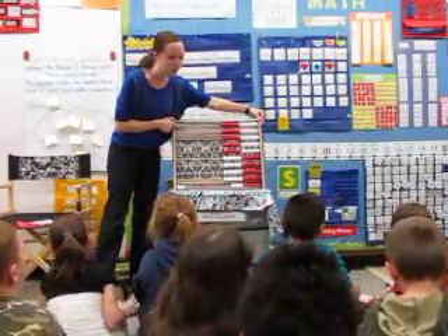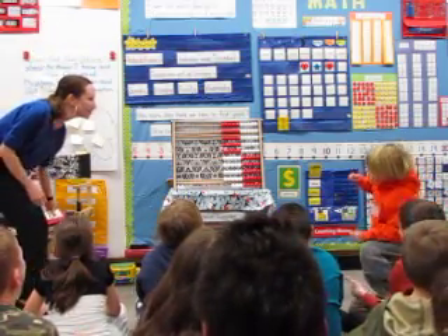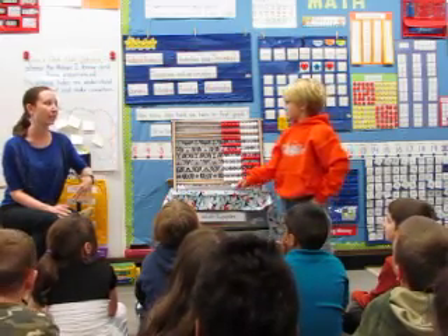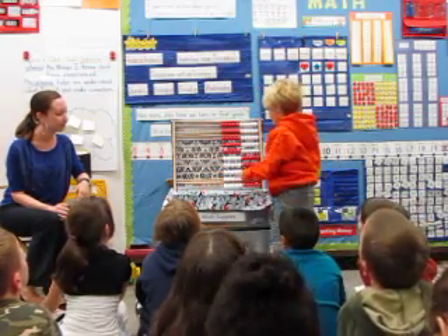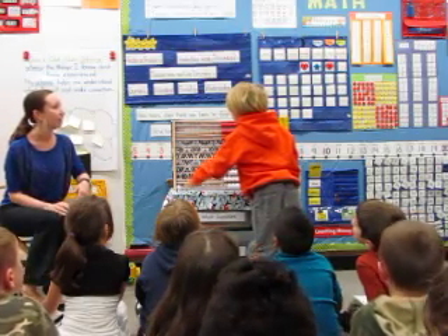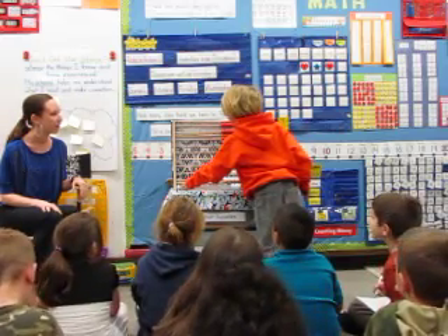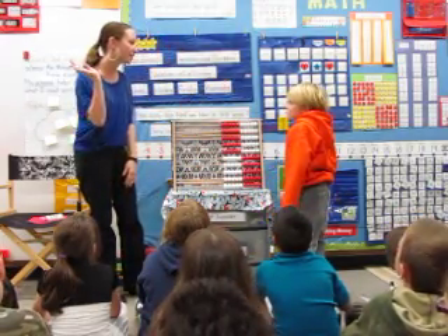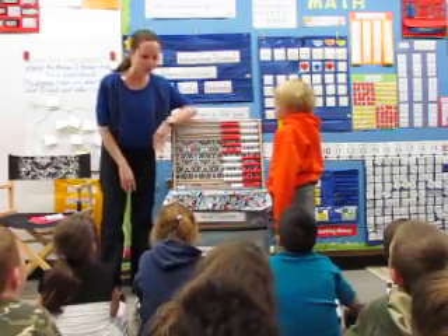Wesley, can you come up and explain this one to us? Thank you, friends, who have their eyes up here so Wesley can show us. How did you do it so fast? Because I had a really hard time counting so fast. But if you have 100, and if you take one away, that's 99. If you take another one away, that's 98. Good job. So you said, oh, Miss Ross, I know that's 100 — piece of cake, right? 99, 98. You guys are so smart. Erase your board.